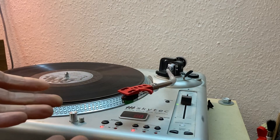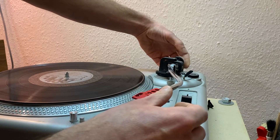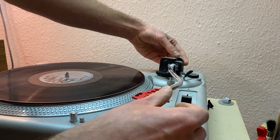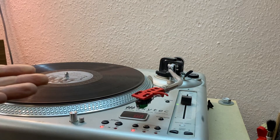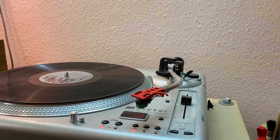Now the arm is floating at zero grams and the numbers read zero. Now it's just a matter of turning the weight and the numbers will follow to the desired weight, which in this case is two grams. What weight you need depends on your cartridge — it will tell you in the manual of your cartridge or your record player, and it should be easy enough.